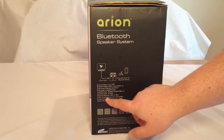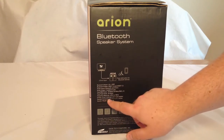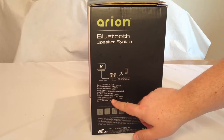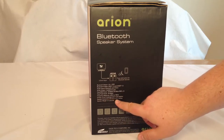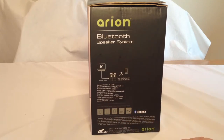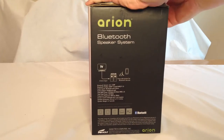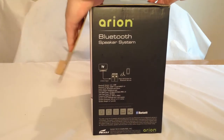Drivers are 3 inch midrange and 1 inch tweeter. The speaker dimensions are 4.6 by 6.1 by 11.1 inches, and the speaker weight is 6.7 pounds.